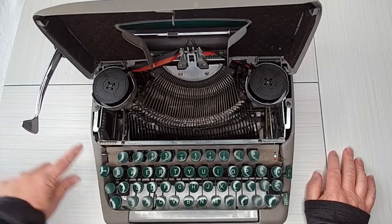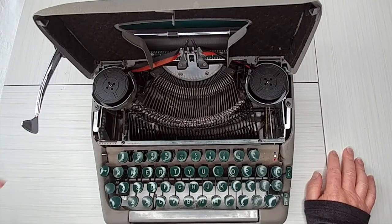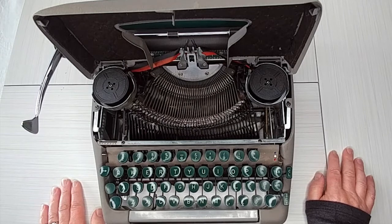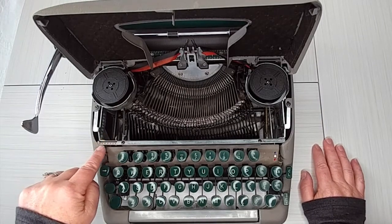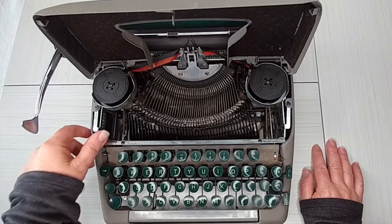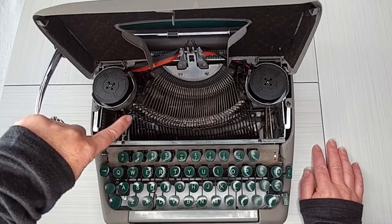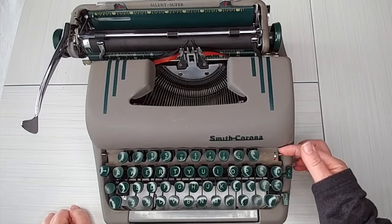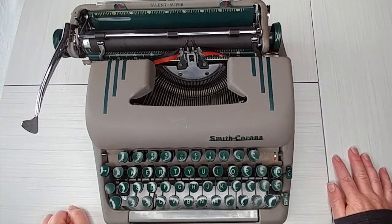The ribbon on this isn't very long, so when you get to the end of the spool you have to reverse the direction — there's still a lot of ink in the ribbon. You do that right here. I have a similar typewriter that's electric and I've probably reversed the direction at least 50 times before needing to change the ribbon. The touch selector determines how hard the type keys strike the paper. The serial number is stamped into the frame on the left side. Make sure the color selector is on black or red — the white setting won't type correctly.